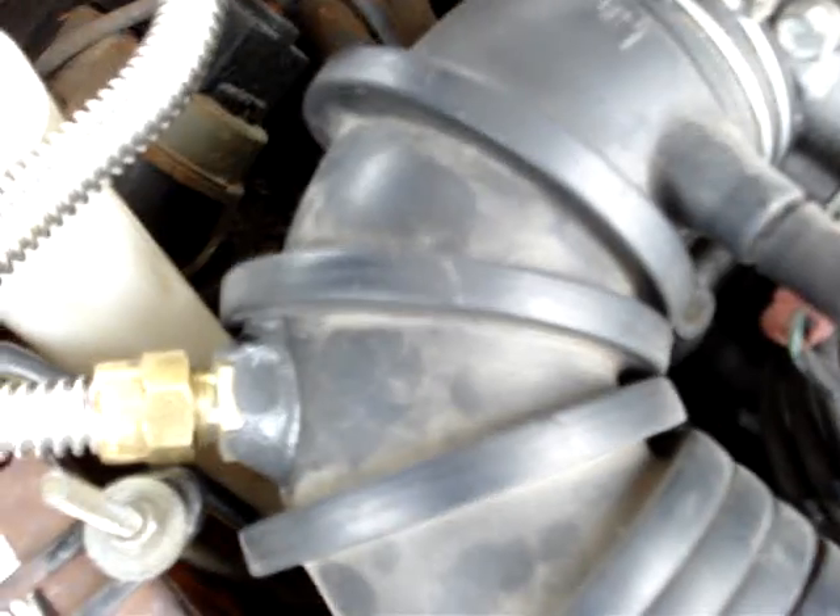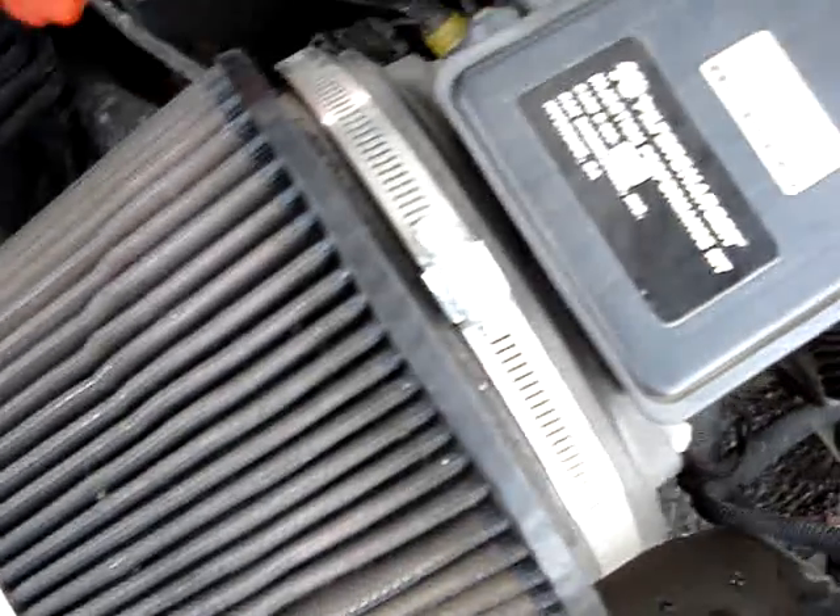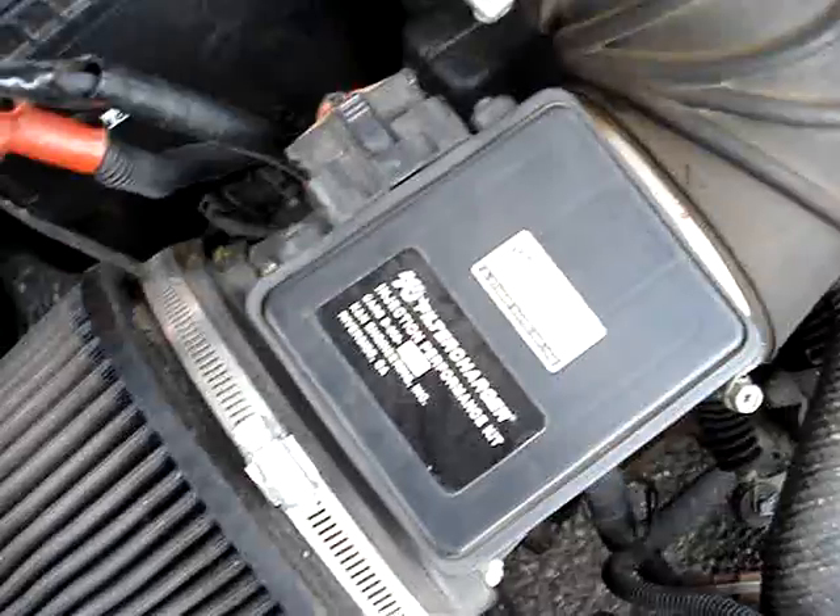Well, the air intake rather, not the inlet manifold — the air intake, which on my car has a K-N style filter.